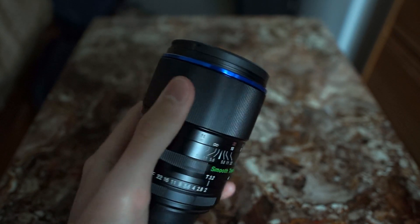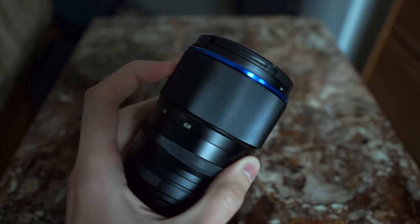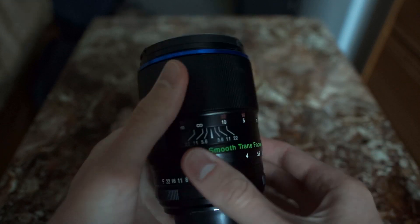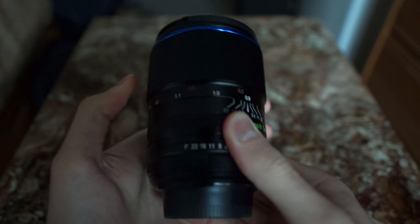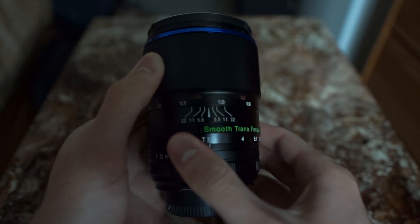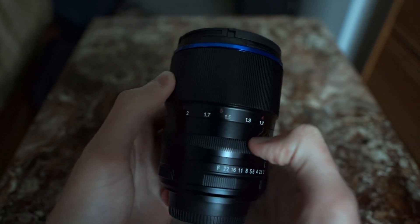The focus ring, as you can see here, is very wide at about 2 inches. It has a very generous 270 degree travel from infinity all the way to about 3 feet, which is just normal for 105mm lenses.